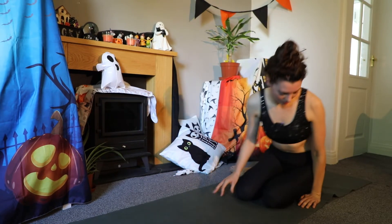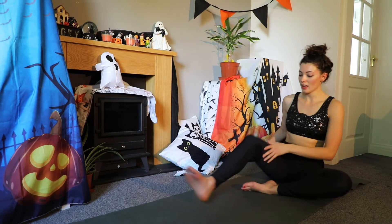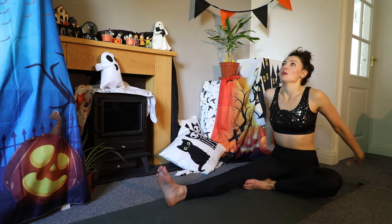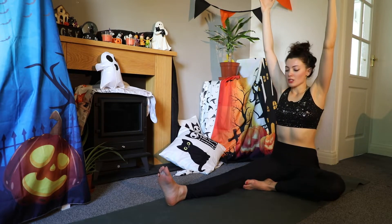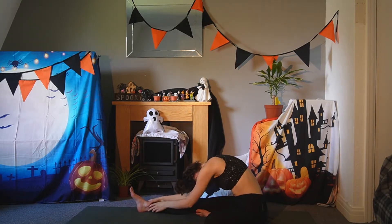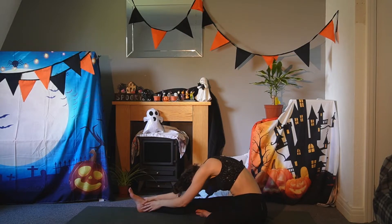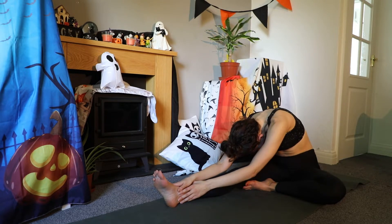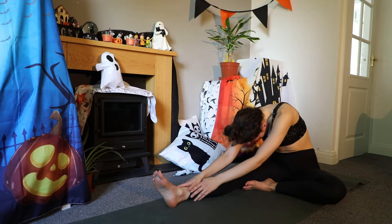We'll come to take a seat. Bring your right leg straight and your left foot to the inside of that right thigh. Lift both arms up to the sky and we will fold over the right leg. If you're doing this in the morning, you're probably not going to go very far and that's okay — just give yourself permission to relax and stretch. Feel that hamstring opening up. Slowly roll up.